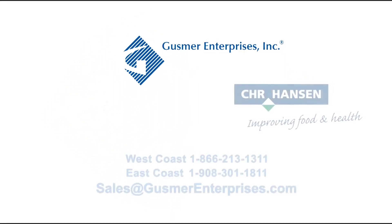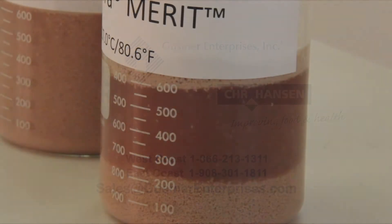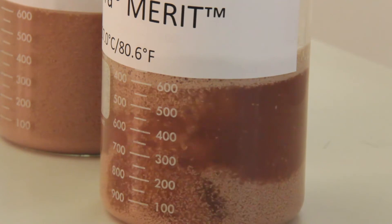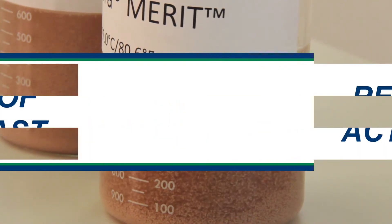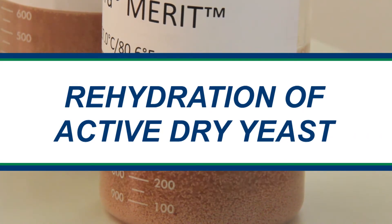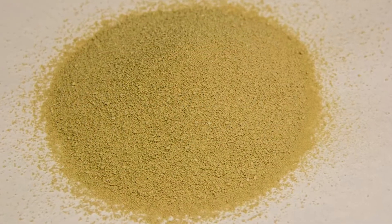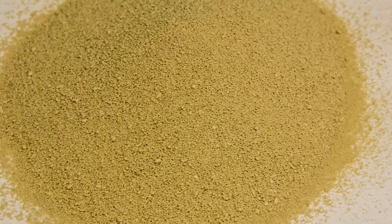Gusmer Enterprises is proud to be the North American representative for Christian Hansen. This video will provide you with important information on how to conduct a proper rehydration and reactivation of active dry yeast before inoculating the grape juice.